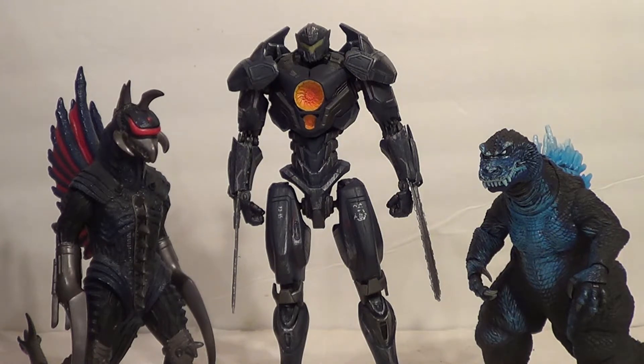You can't do a Giant Monster review — even though he's not a Giant Monster, he's from a Giant Monster franchise — without Godzilla figures! On the left, the Bandai Creations 2004 Gigan, and on the right, the Atomic Blast version of the NECA 2001 Godzilla.